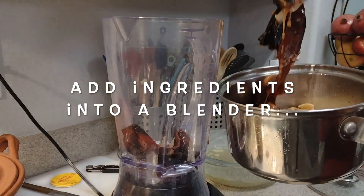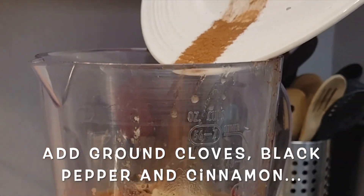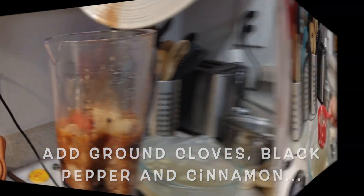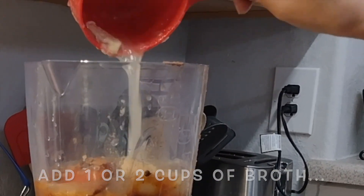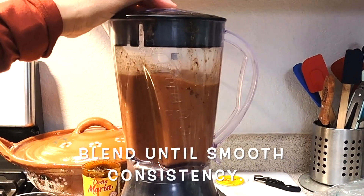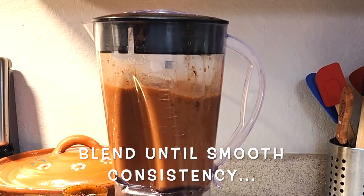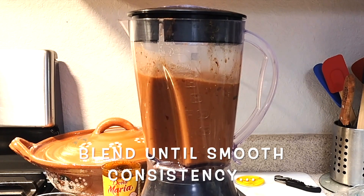After they cool down, add all of them into your blender. Also add the seasonings, including ground cinnamon, cloves, and pepper. Then add 1 or 2 cups of chicken broth and blend long enough until you have a really smooth consistency. All of the ingredients should fit in your blender cup nicely, but you can blend them in 2 separate parts if needed.